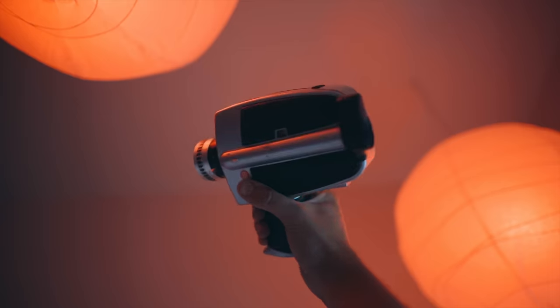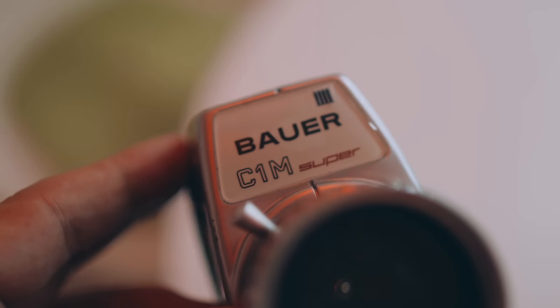This video has three sections. The first section is the cameras — it's going to be about my camera, its features, and some tips I have for shooting with Super 8 in general. All that footage you just saw was shot on this camera right here, the Bauer C1M Super.